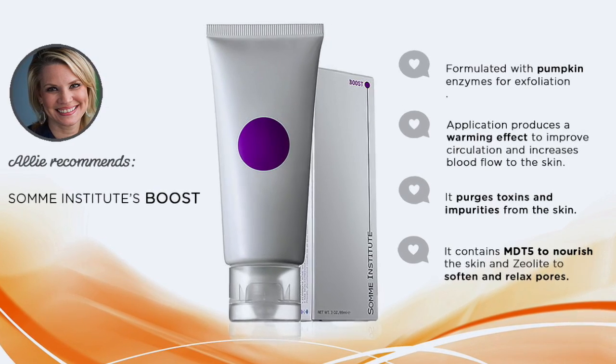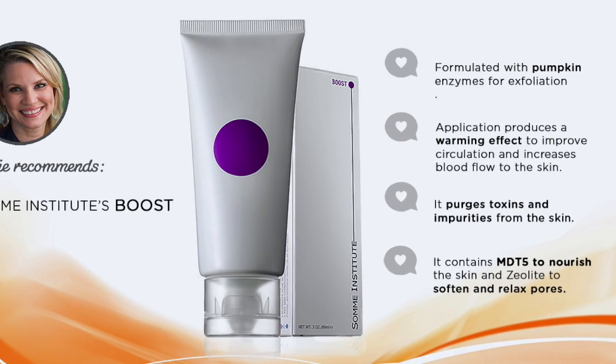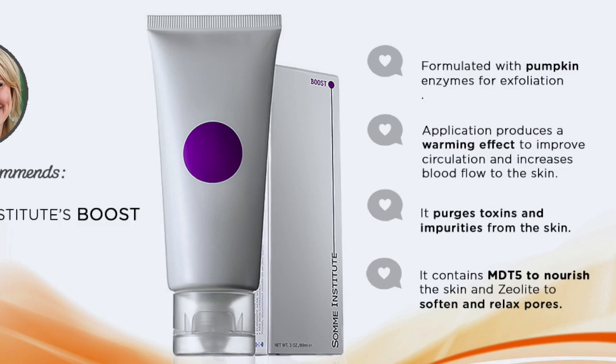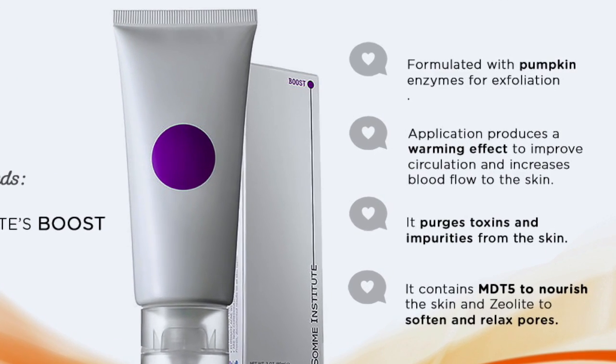What's nice about it is once you apply it, it's got this warming effect on the skin and that helps to improve the circulation, brings a blood supply to the skin. It's going to bring impurities out of the skin, it's going to help exfoliate the skin and nourish the skin.